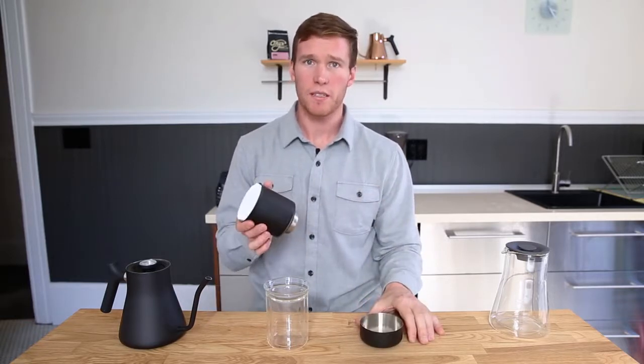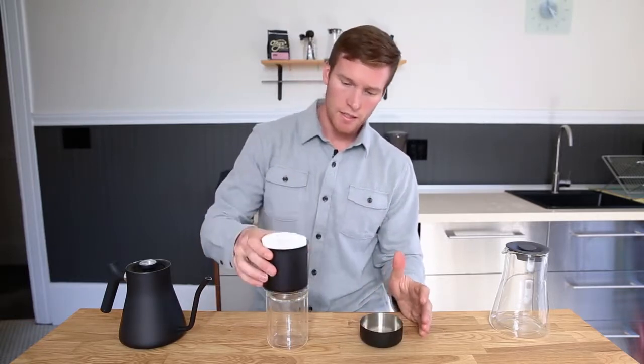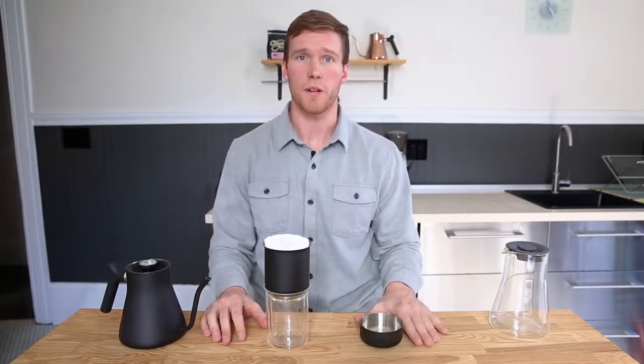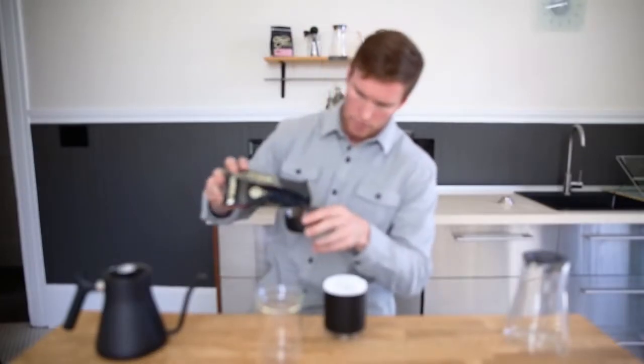Remove the ratio aid and place the dripper on your favorite cup. Today we're using Fellow's tasting glass, which was designed to fit perfectly with the Stag dripper.